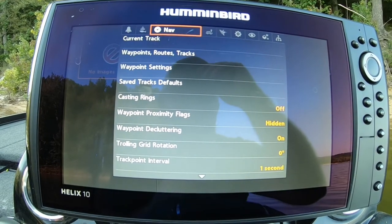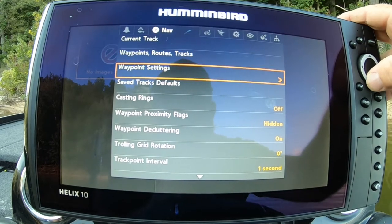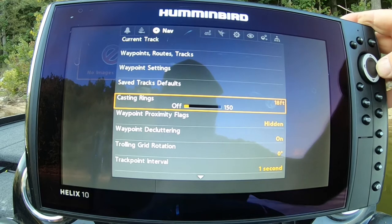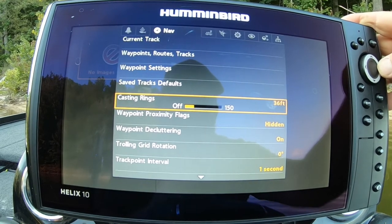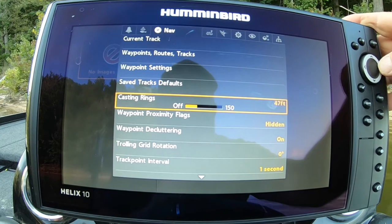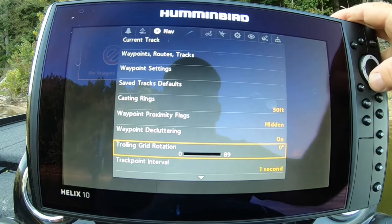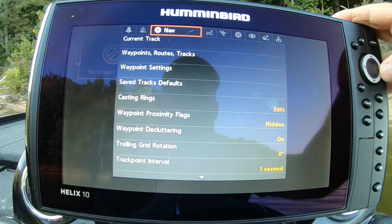Navigation. I like to put about 50-foot casting rings on my waypoints. That way I can stop before I run over top of it, and 50 foot is not a very long cast. Everything else you can leave the same.